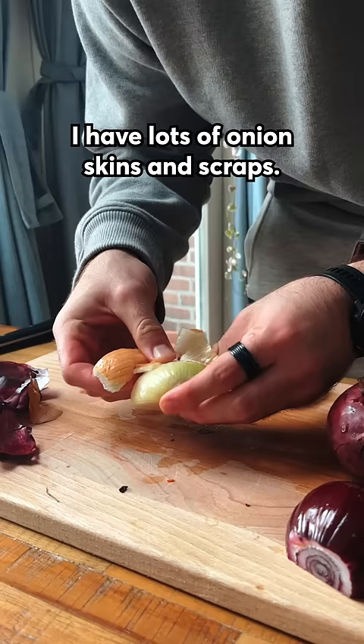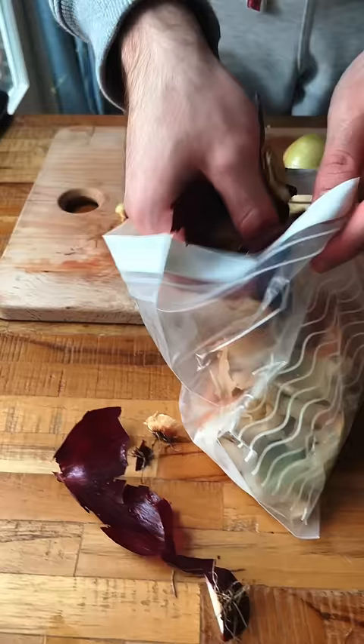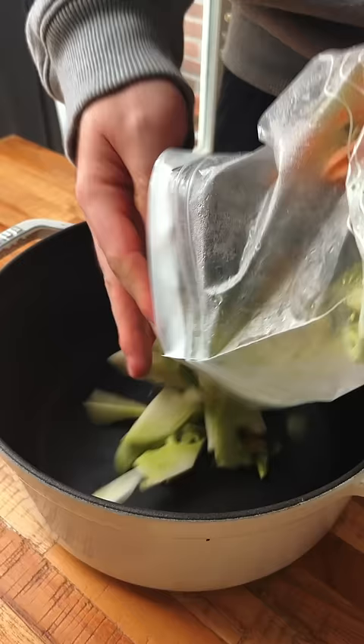For example, I have lots of onion skins and scraps. I may also have carrot skins, potato skins, and even things like broccoli stems. I just put all that in a ziploc bag, seal it, and throw it in the freezer. By the end of the week you may have two or three full bags of that stuff.